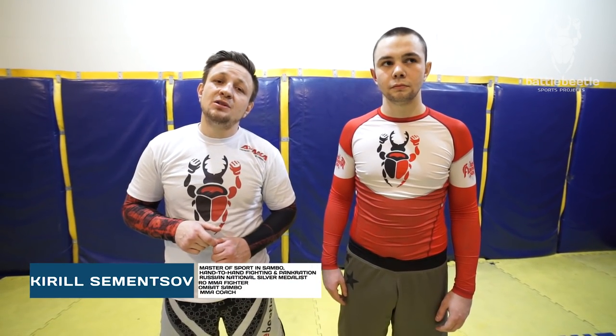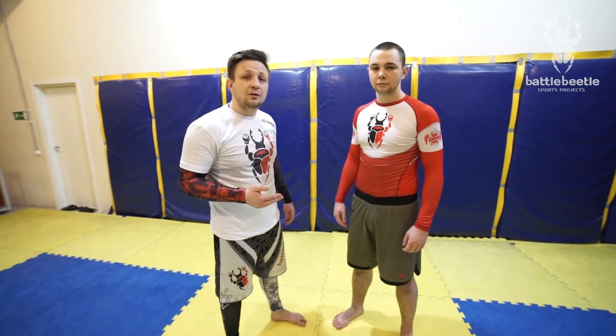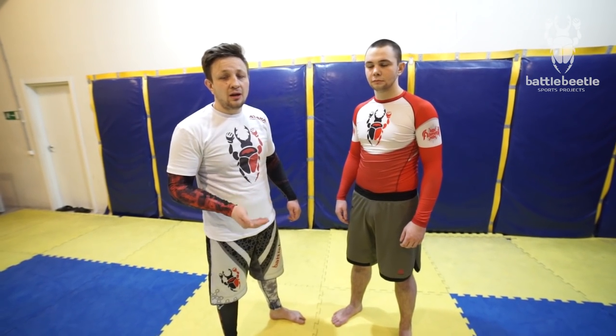Hey everyone, it's Battle Beetle Project. Today we'll take some time breaking down countering single leg takedowns with Uchimata takedown, and we'll go over three variations. The first variation we'll go over is the basic Uchimata technique we do in Nogi.